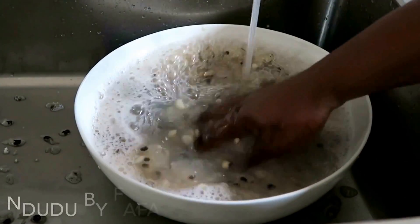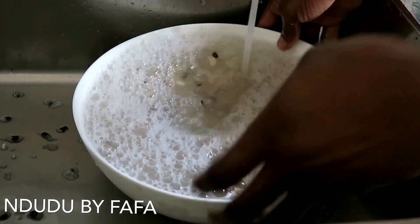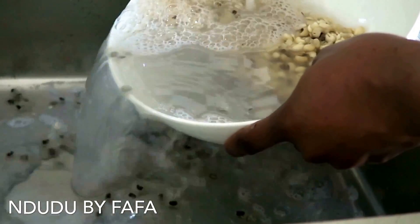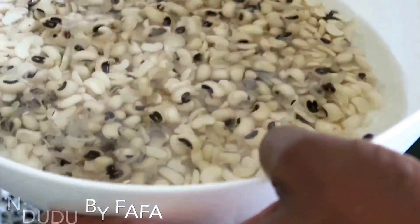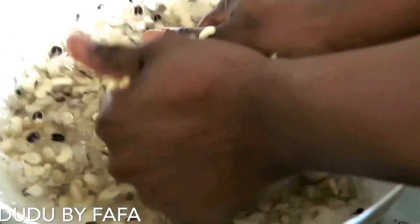I repeated this process about four to five times to peel all the skin off the beans. Each time I rub them I fill the bowl with water and strain it, because the skin settles at the top. I repeat the same process over and over until done. This did not take more than 10 minutes.